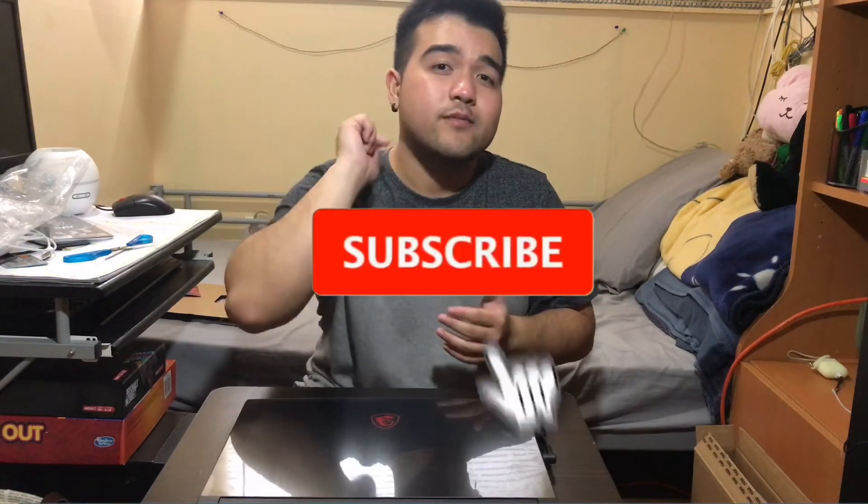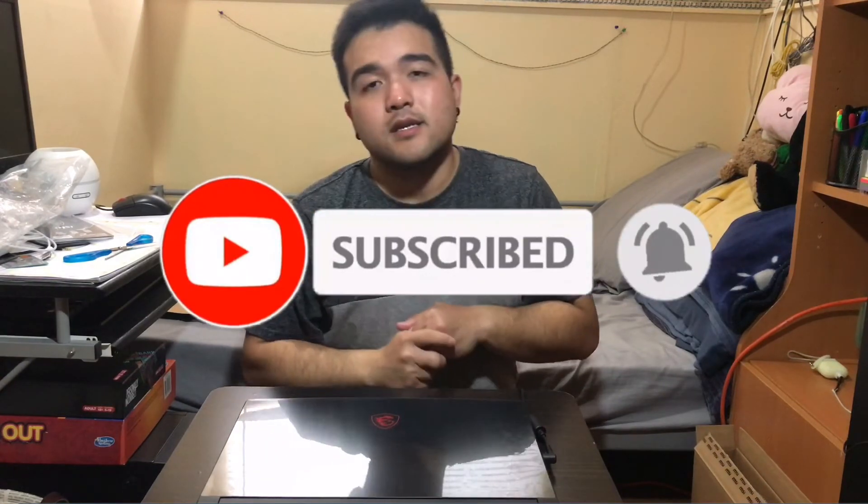Thank you guys for watching. If you liked this video, give it a thumbs up, comment down below, share my videos, subscribe to my channel, and turn on the notification bell. To all my Filipino viewers, comment down below — I'll answer in English or Tagalog. I'm sorry for doing the video in English; I just wanted to share it with everyone. Wherever you are in the world, have a good day, God bless, take care, and I'll see you in the next video — peace out!